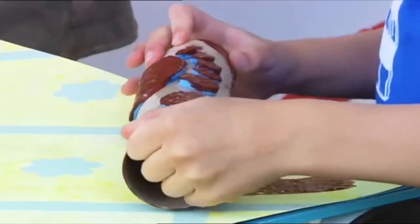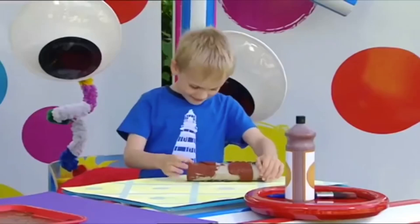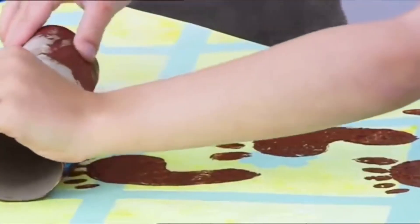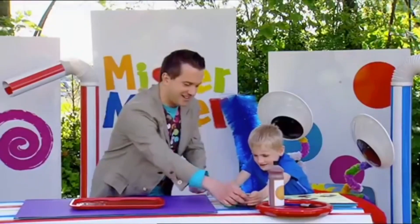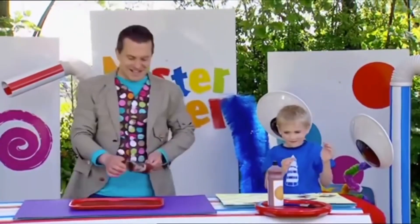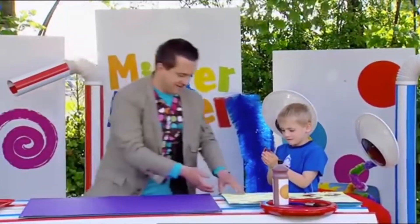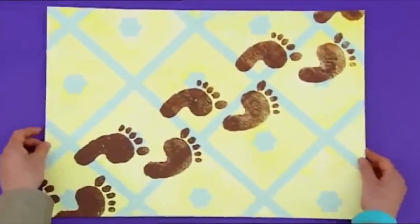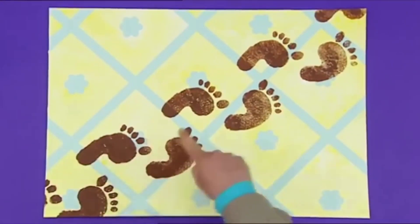Away you go. That's it. Start rolling. Yeah, they're real good. Keep rolling. Keep rolling. That's it. Well done. I've done it. You've done it. Well done. Let's have a look at your picture. Wow. Well done, Theo. It looks like a long line of muddy footprints walking up a wall.